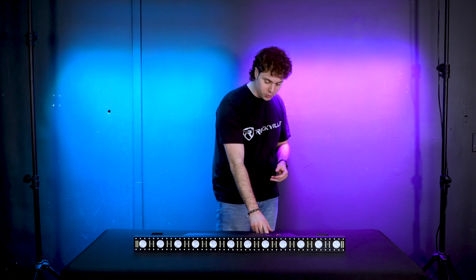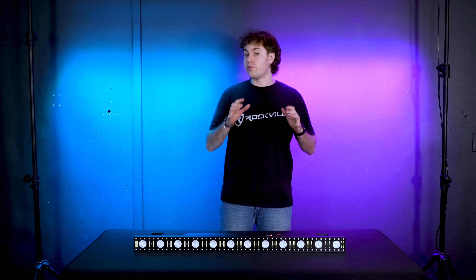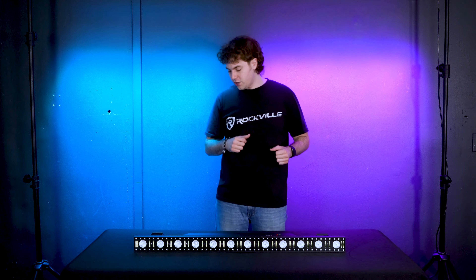Next we have the LED mode to turn off or turn on the LED display on the back of our light. And then we have the version mode, which will tell us the firmware version of our light. That covers each mode for the light, but there are still some more features to go over.